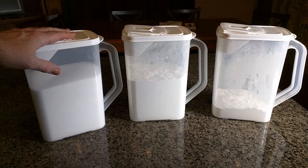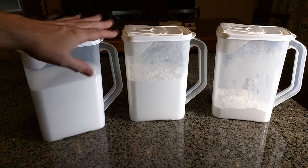They're very unique. They have an easy-pour top that I'm going to show you a close-up of. They're made in the United States, they're BPA free, and they're FDA approved for food storage.